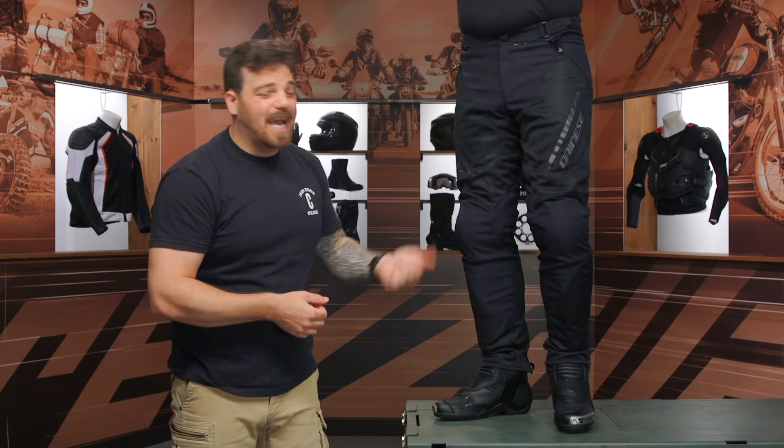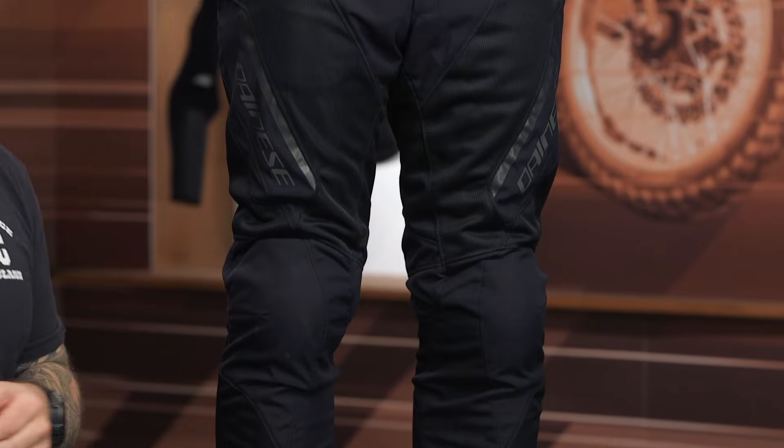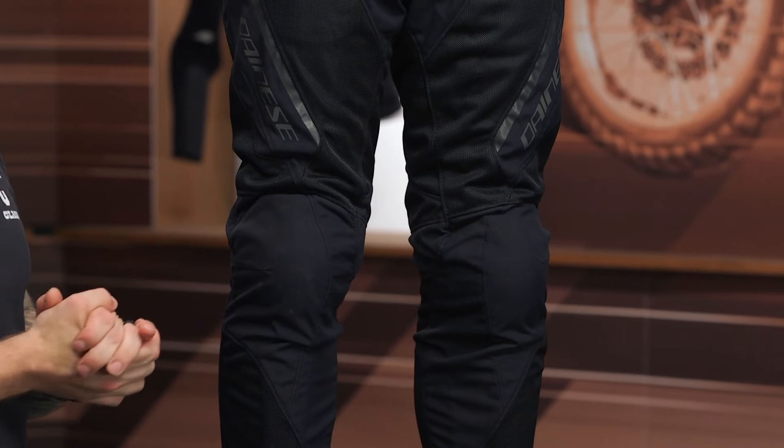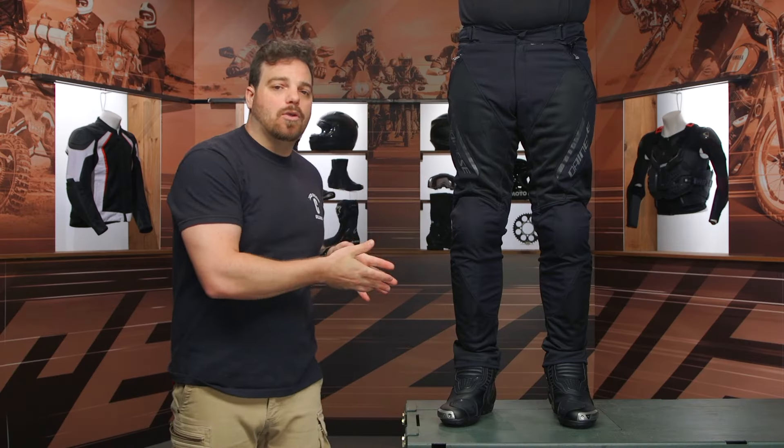So there you have it — those are the Dainese Drake II Super Air pants. A lot of things I like, and one very big design flaw I'd tell them to take back to the drawing board. But it's a great option for airflow and for that big shin and knee armor, coming in with CE Level A abrasion at the $300 price point. I think it's a decent offering building upon the Drake legacy that Dainese has had in their line for decades. If you have any questions about these Drake II pants, click that info button to go to the product page and read other rider reviews. If you want to talk through sizing — since their sizing chart is a known problem — give us a call. Our customer service team are all riders and happy to help. I'm Pat, and I'll see you in the next video.